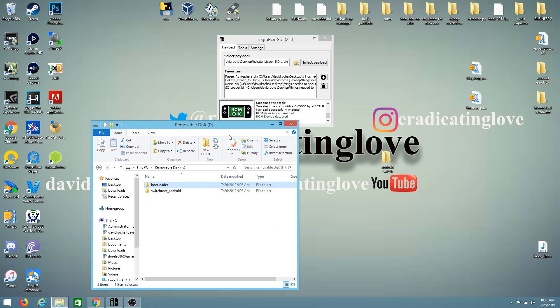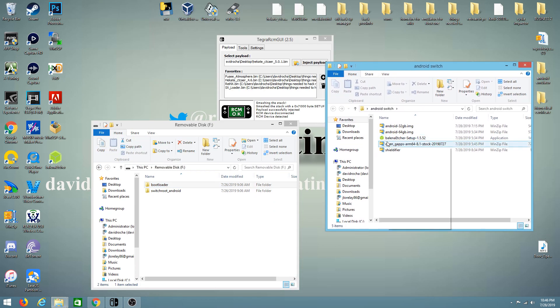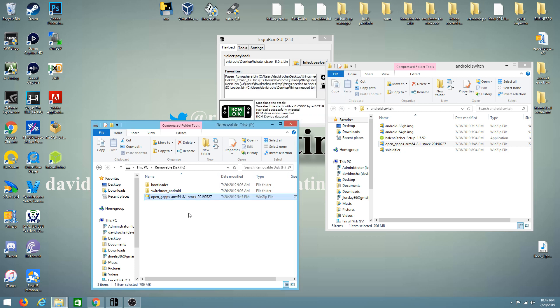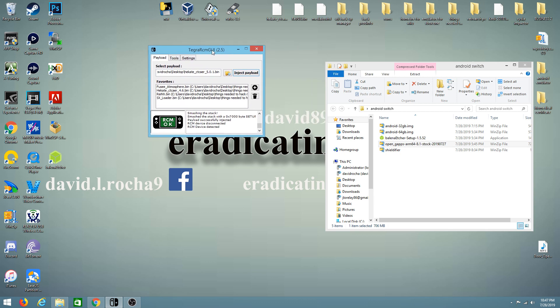Now we're going to open the folder we created and drag the GApps file right into the root of our SD card and let that transfer finish. Once the transfer is completed, close out of the SD card, take it out, and put it back inside our switch. Now we are ready to use Hekate with Tegra.